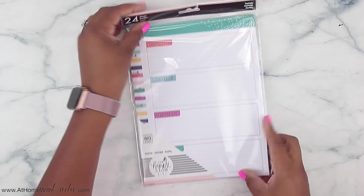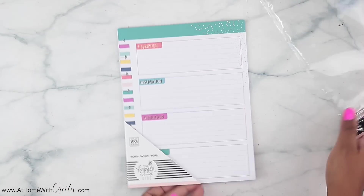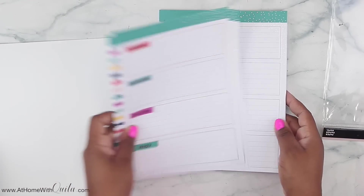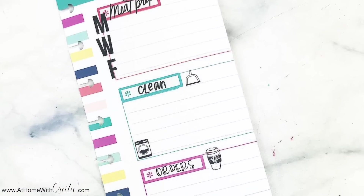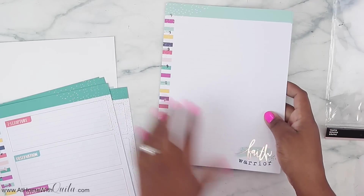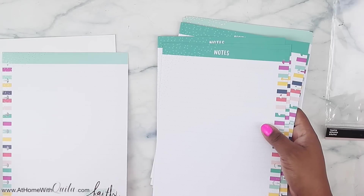Next is filler paper for the classic size. This comes with 24 sheets and as you can see it is for the SOAP method — Scripture, Observation, Application, Prayer. It's rose gold foil, which is super pretty. I did use a sheet of this as my hash sheet in my planner — I folded it in half, covered sections up, and made them into different sections, and it worked out so well. The other paper says Faith Warrior and has little sprinkles of rose gold at the top and bottom, with standard lined on the back.